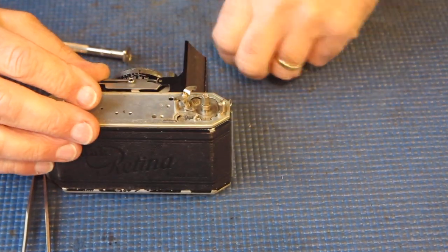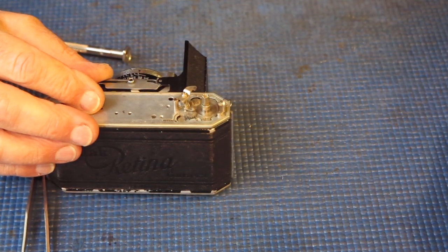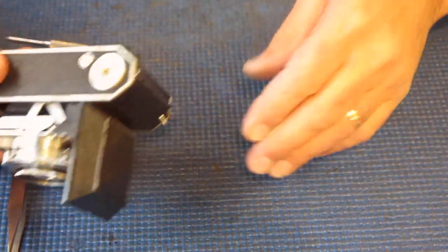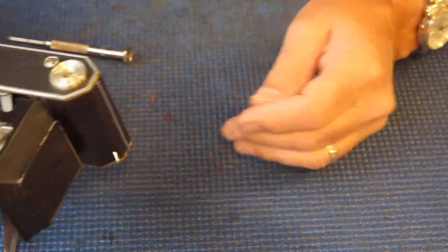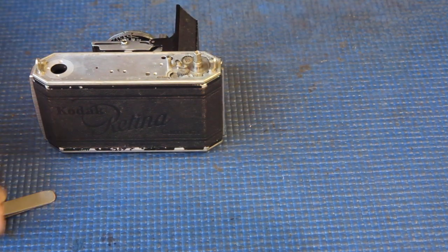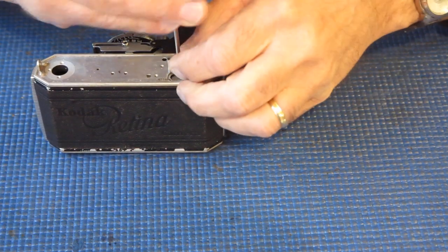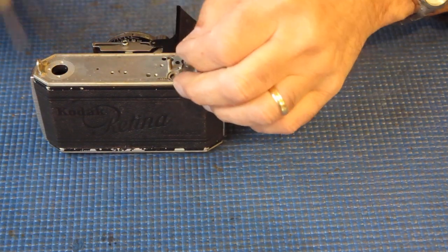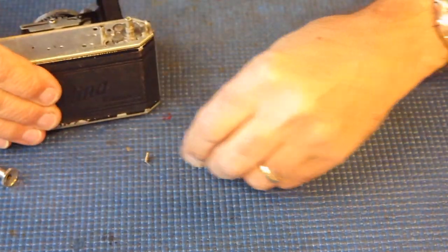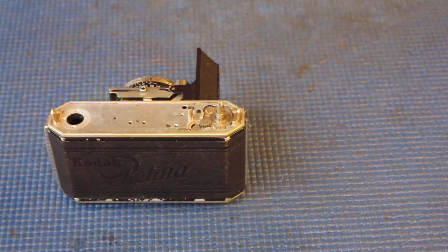If it jams something up and the owner doesn't realize there's a problem and forces the advance, then there's every likelihood that something will break. And as is always the way with old cameras, if parts are required they're usually going to have to come from an organ donor — there are no new parts.